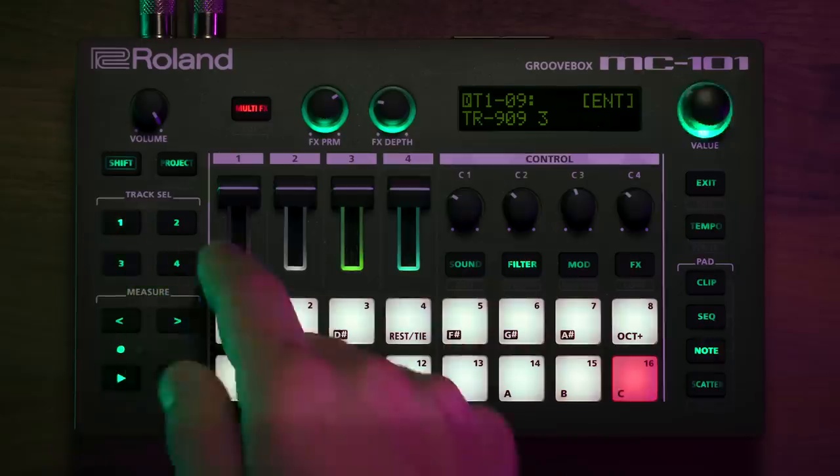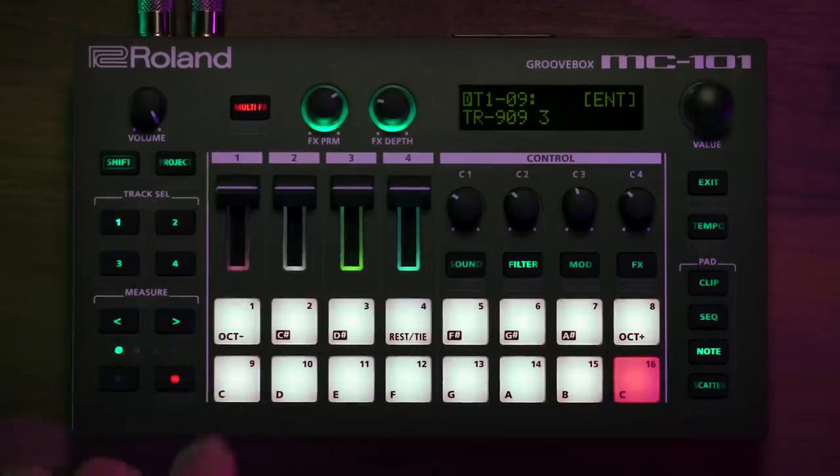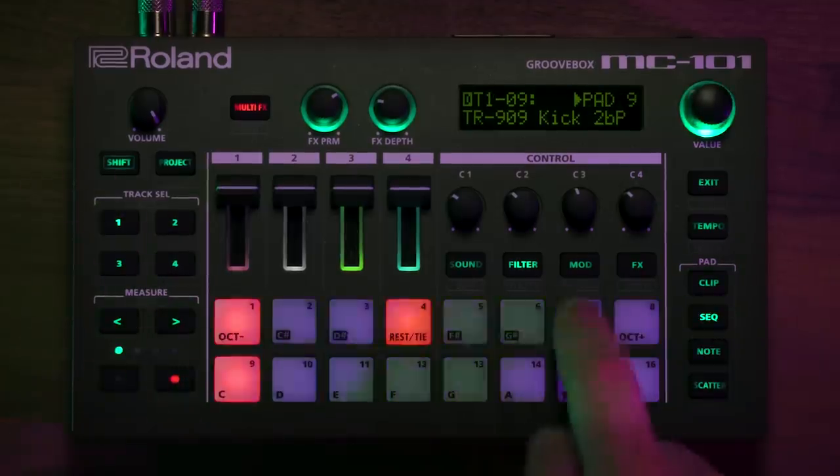Getting started on the MC-101 is really simple and straightforward. I have four tracks at my disposal, which could be anything from tone tracks, drum tracks, or loops, or pretty much any kind of sound that I want to use in the sequence. I can select a track — in this case I'll select a drum track — pick a drum sound, go to the sequencer, and put in some notes.